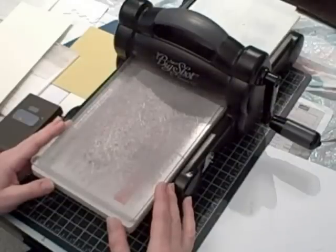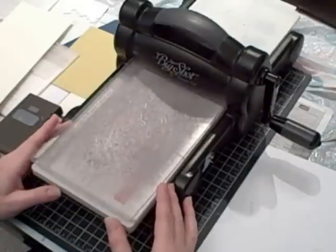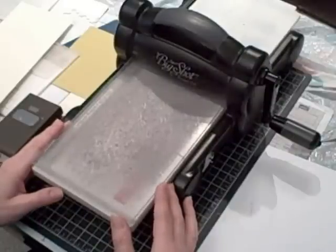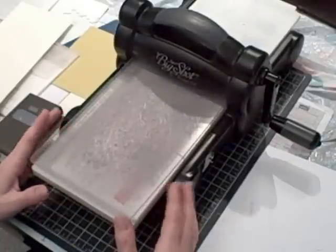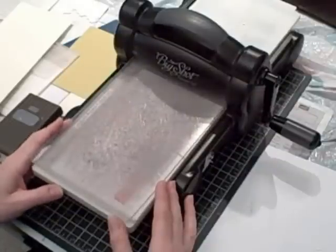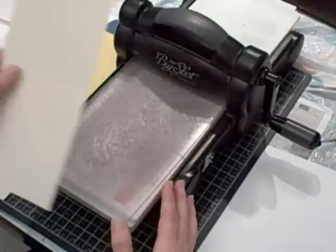Hi, I'm Terri and I am nuts about stamping. I'm really excited to be here today because the project idea I have in mind to create and share with you uses some spring catalog products that are brand new. The catalog just went live this past week, so now it's time to pull out some of these products and show them to you. Let's get started.